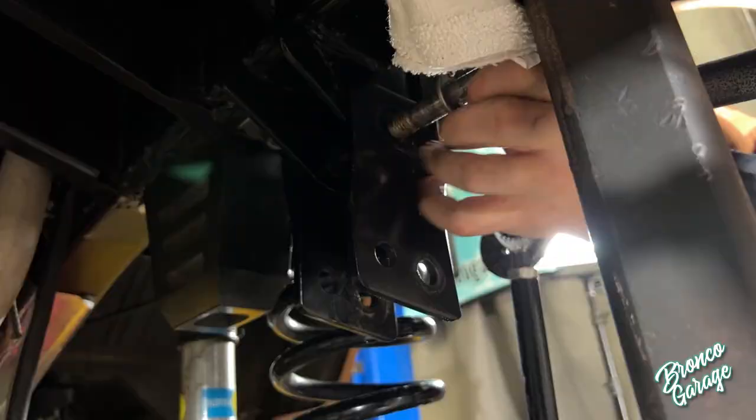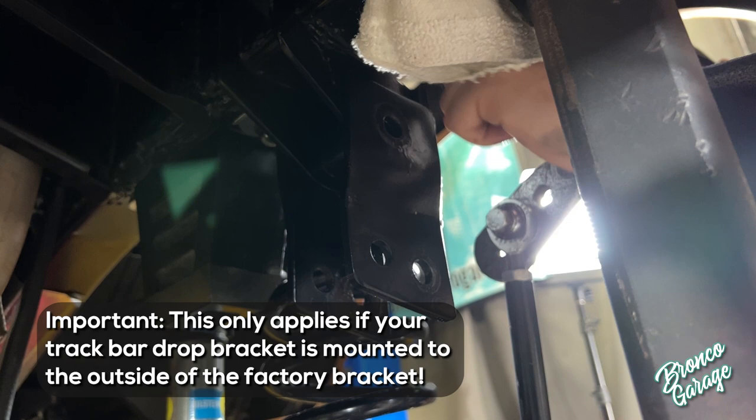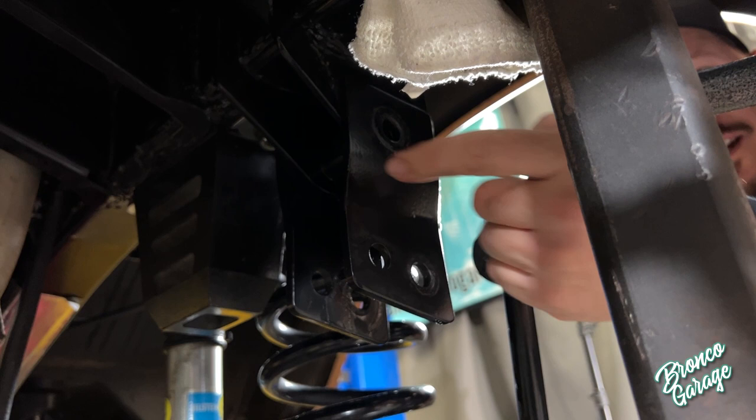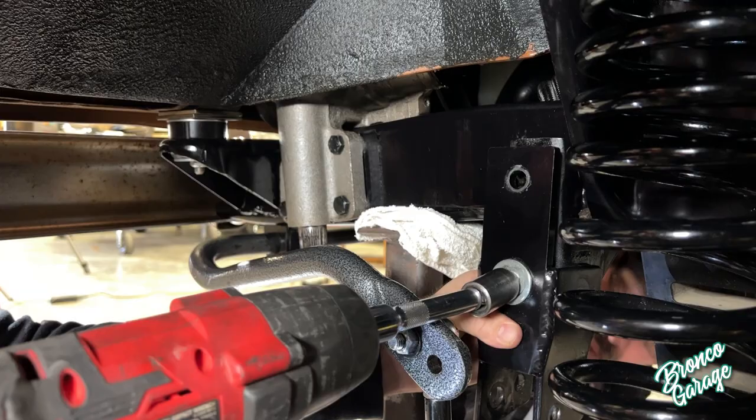Now typically this track bar drop bracket is going to be welded in all around here, so the easiest thing to do is just cut it off right here versus trying to cut all the welds off. Now this bracket ended up not being welded at all, so we're just going to remove it and use the factory bracket instead. Now we have the drop pitman arm off and the drop track bar bracket.